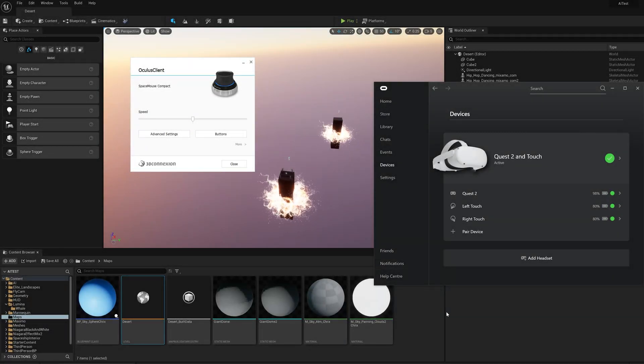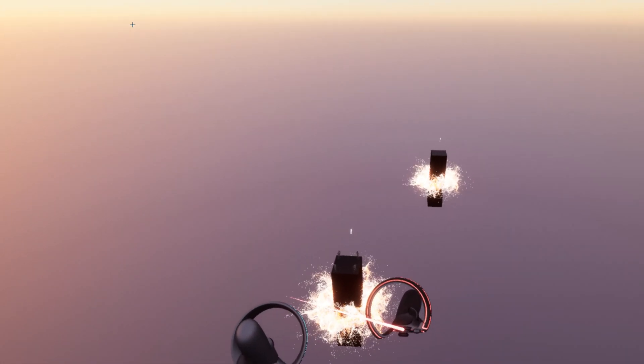I want to do a quick experience — this is the first time I'm gonna do that. I'm gonna mix my Oculus Quest 2 and my 3D mouse. For people who don't know, a 3D mouse is a device that lets you kind of fly — do a fly-cam in a scene. I've hooked this to Unreal Engine.